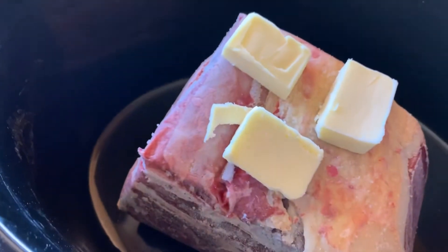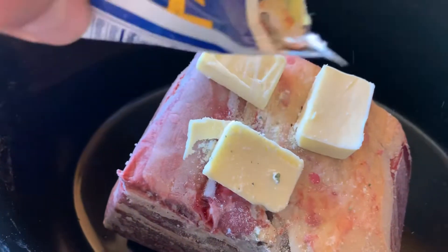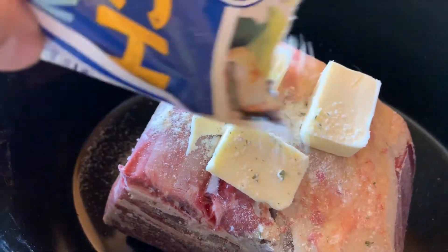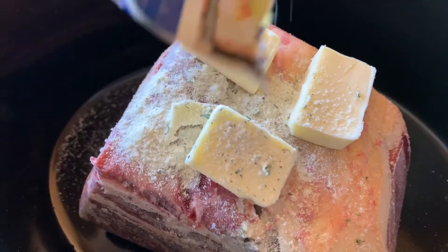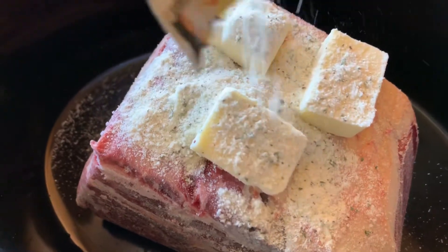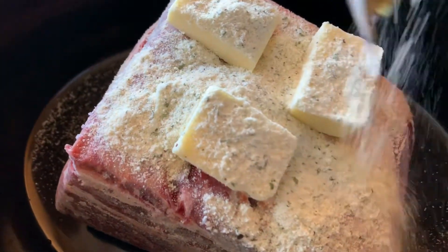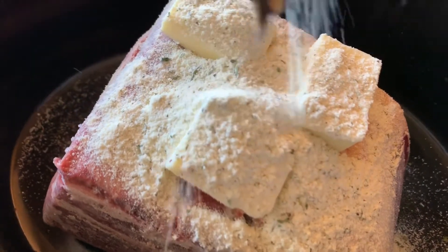Next we'll add a Kroger ranch packet — just go ahead and dump it on there. It just needs to stay on top; the butter will melt and really spread it out.